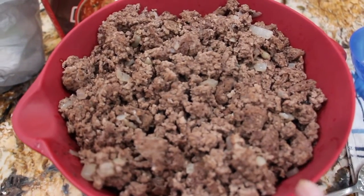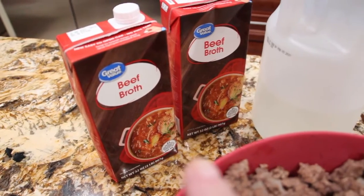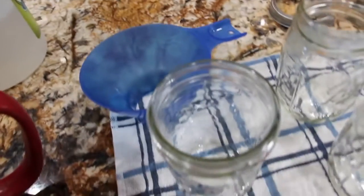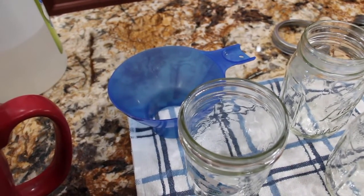Now I have my ground beef which is drained, and the onion. I have my jars lined up, my beef broth that I'll be using, and I also have my vinegar with a clean rag to wipe the rims of the jars before I put the lids on. So let me start filling the jars.